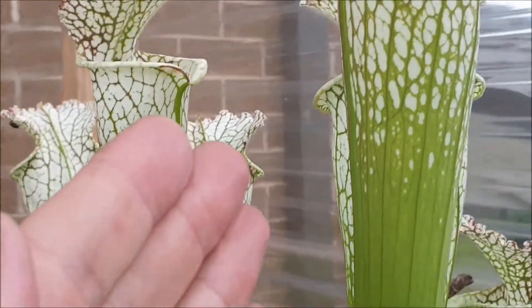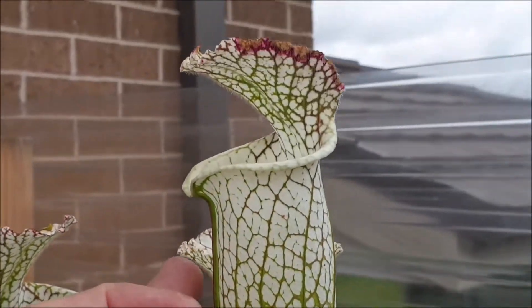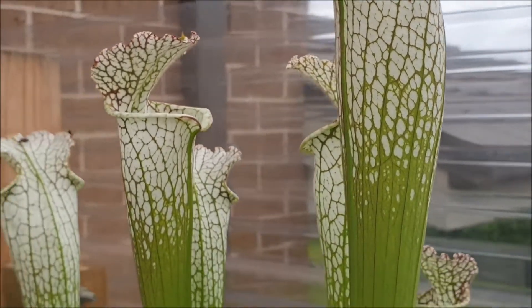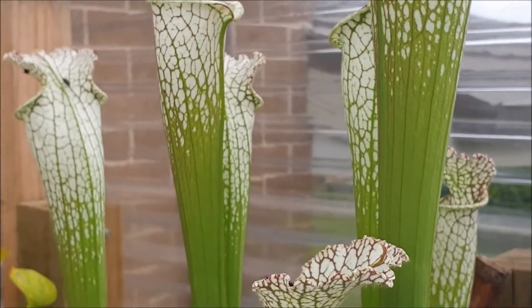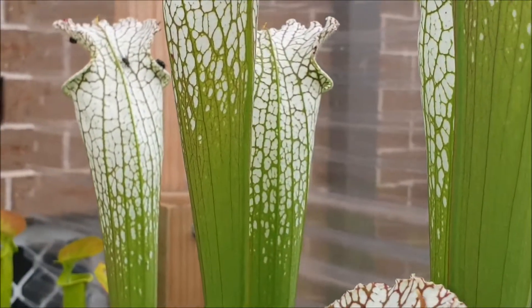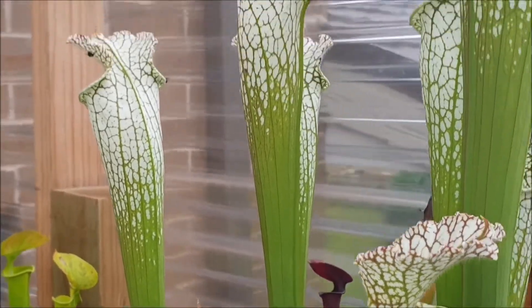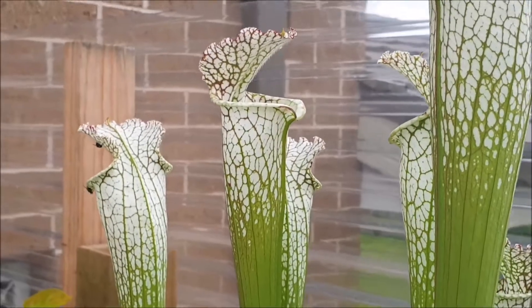Now this pitcher over here is around about 65 centimeters high — that's the tallest pitcher. You can see why North American pitcher plants really are beautiful to have in your garden, not only because of their colors but because of their commanding presence with their tall pitchers.